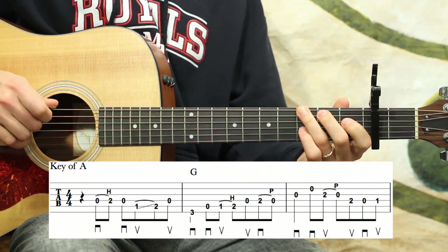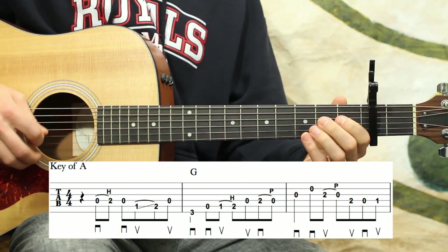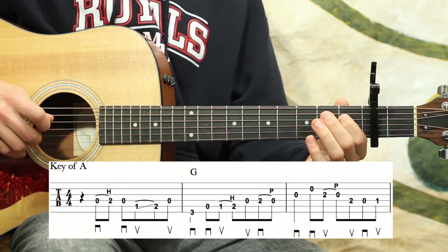The second and third measures together. All three of these measures in context a couple of times.